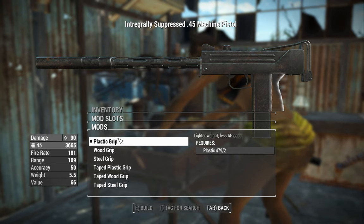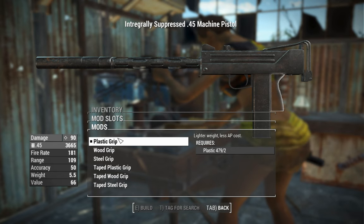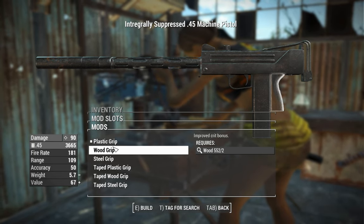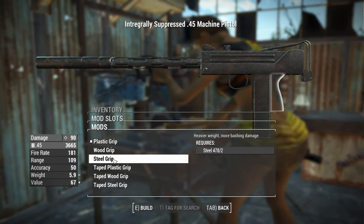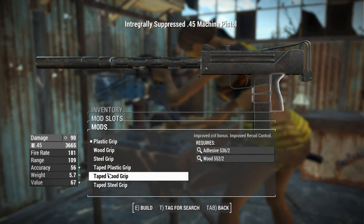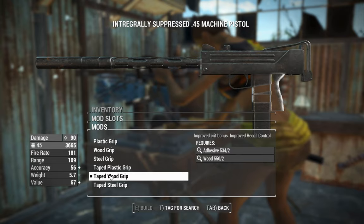Next up, we've got the grips. The plastic grip will result in less AP cost per shot, potentially useful for VATS. There's also one that gives you an improved crit bonus, and one that gives you a bash damage bonus. There are taped versions of these which will help your recoil control a little bit. We'll go with the wood one for maximum crit damage on this build, going for straight-up damage.